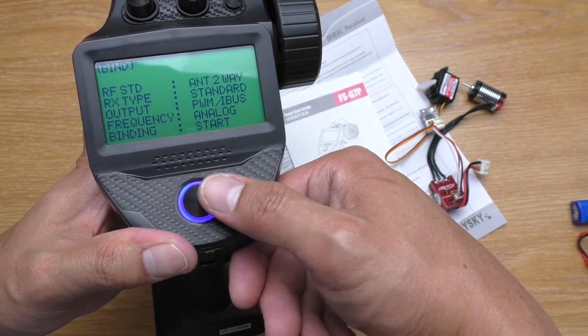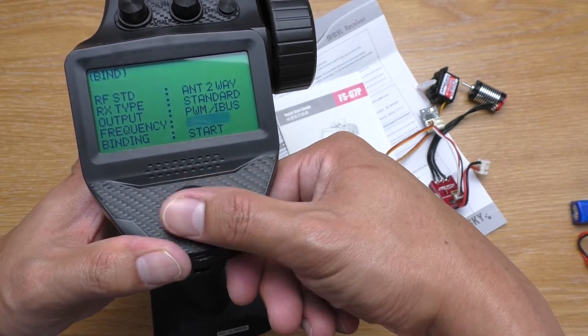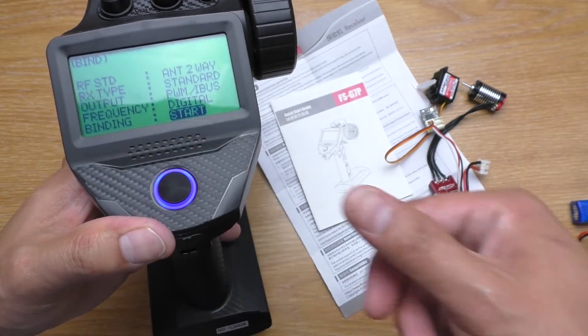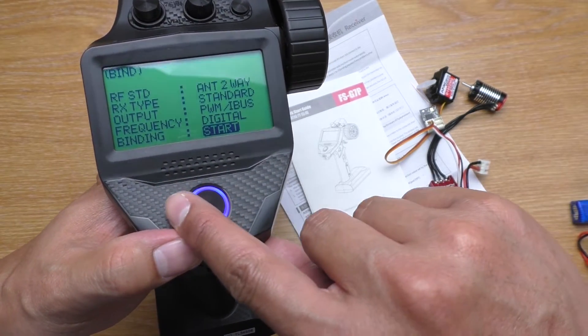Choose the two-way and then left to go back. RX type standard frequency — let's change it to digital. And then go to start. Press right to start binding.